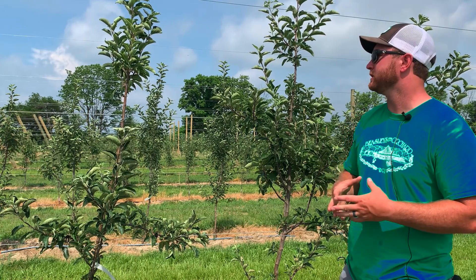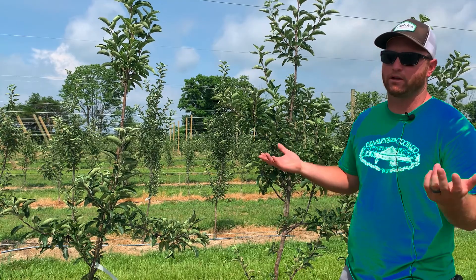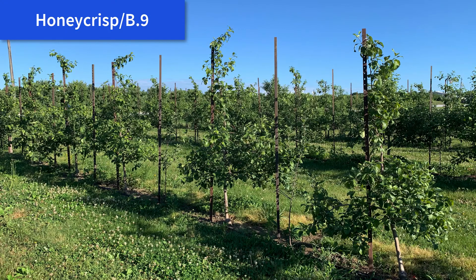Bud Nine has been a difficult tree for us to get to the top wire — it's just not very vigorous. But we have some older Honeycrisp on Bud Nine and they give us the prettiest apples on the farm every year. So what you lose in vigor I think you're going to make up for in consistent yields and quality of the fruit.